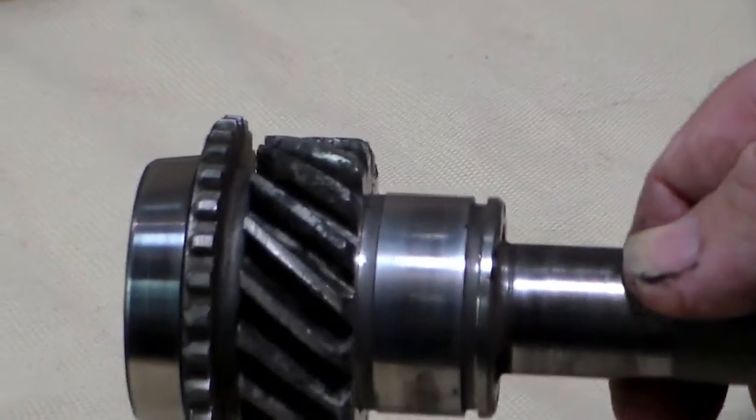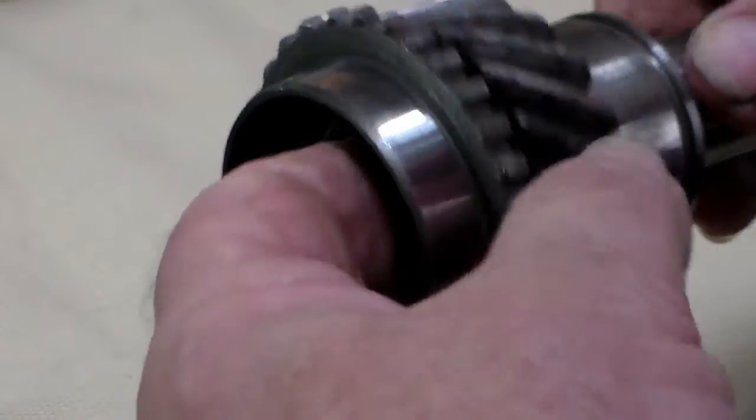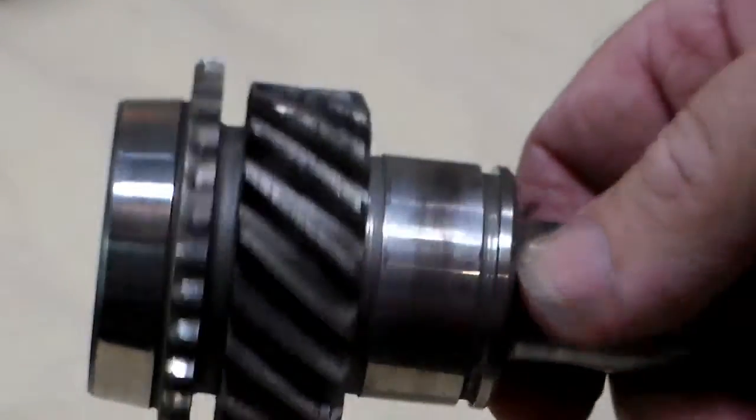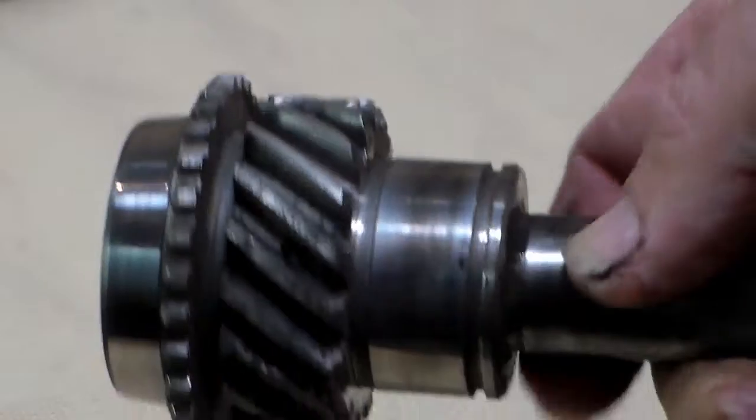Here's another example of a bad main gear — more pitting, brindling. However, this one doesn't have quite as bad of brindling, but if you can rub your finger inside and feel grooves, it's shot. You cannot use it. So that's three bad main gears in a row we've looked at.